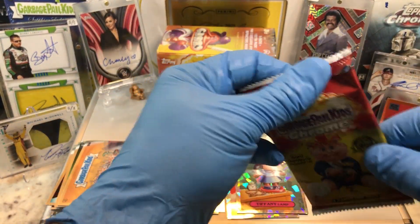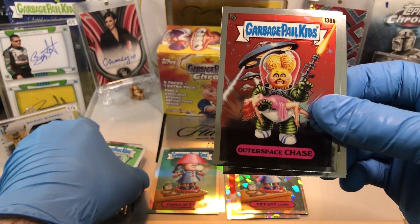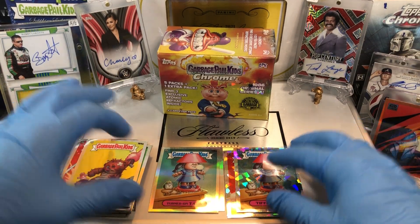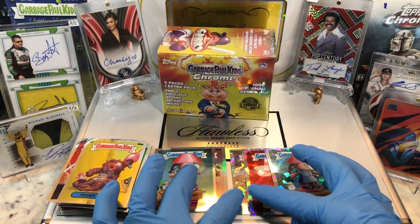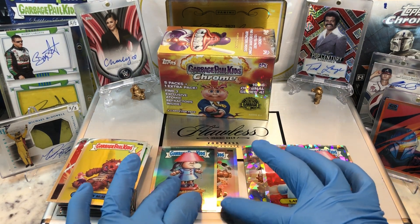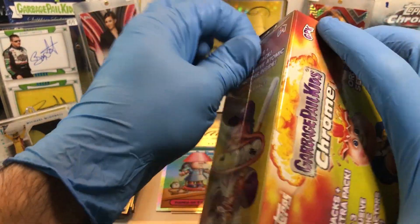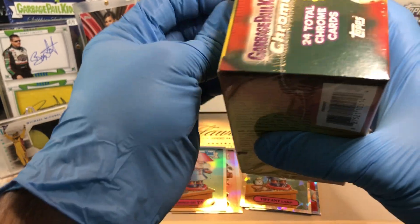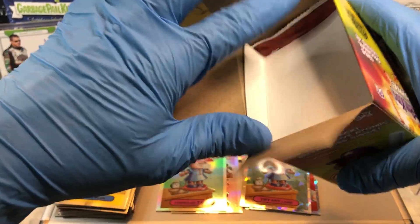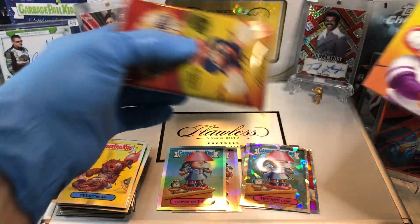Alright, last pack — let's see what we get. Nailin' Neal. Outer Space Chase. A Double Iris. And a Teddy Bear. So I got two Refractors and three Atomics from Blaster 1. I think Blaster 2 can beat it. I'm edging toward Blaster No. 2 to beat out Blaster 1 — I think they can do it. It's a low bar. Nothing huge in that Blaster 1.